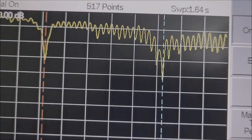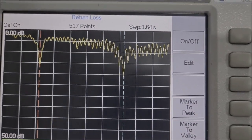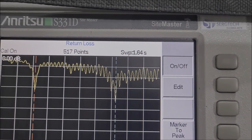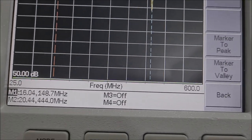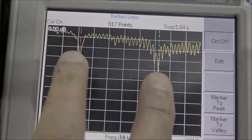Com isso a gente mede a potência de retorno. Essa é a nossa nova antena dual band incorporada, usando quase as mesmas tecnologias da famosa antena penetrator americana. Só que a nossa é desenhada para o rádio amador, dual band.